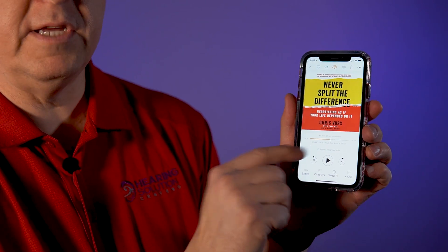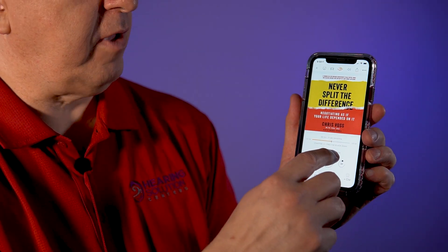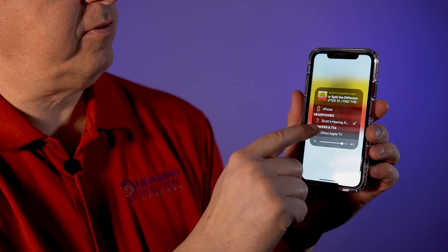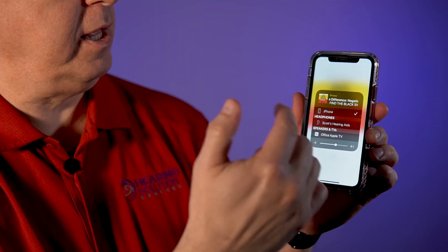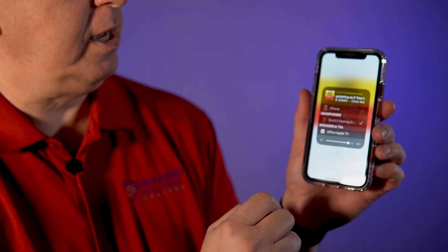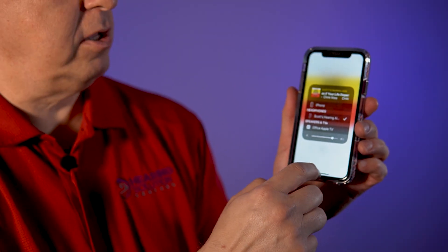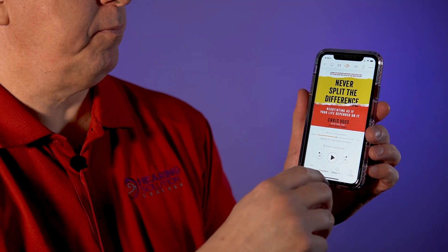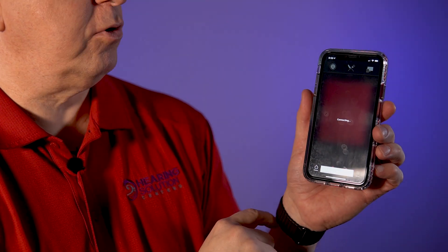Let's first show you the streaming abilities. We're going to look at one of my audio books — it's called 'Never Split the Difference,' just an audio book. You're going to see down below it says Scott's Hearing Aids. You see where it says iPhone or the phone itself and Scott's Hearing Aids — I could check mark it and listen through the speaker system, or I could be in Scott's Hearing Aids and adjust the volume of what it's streaming. I can hear it right inside my own hearing aids.